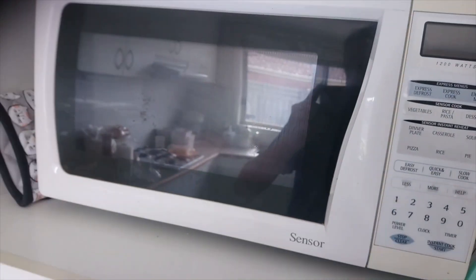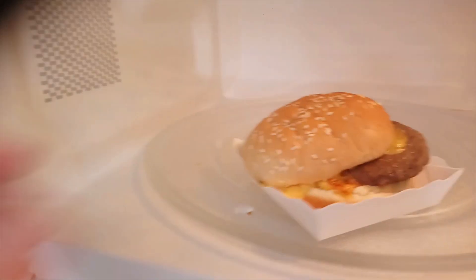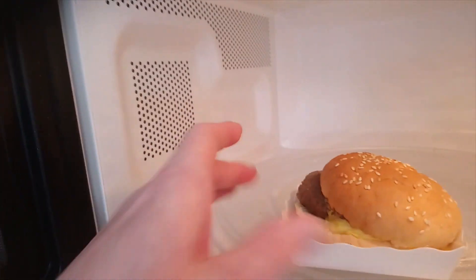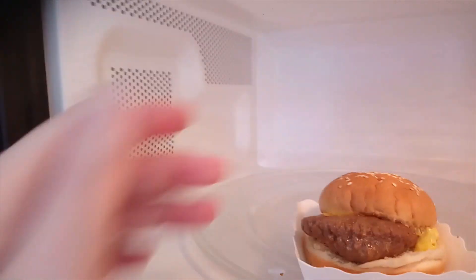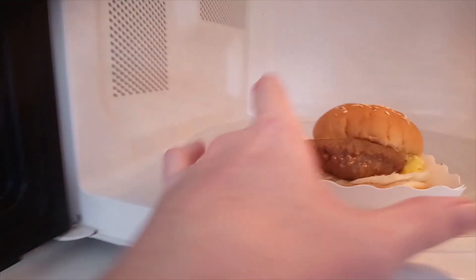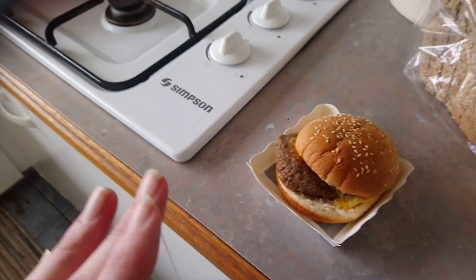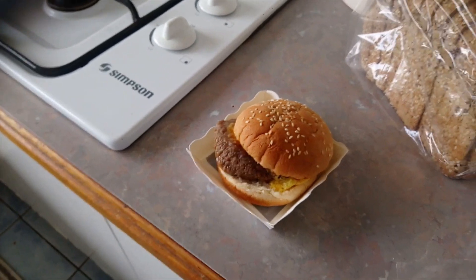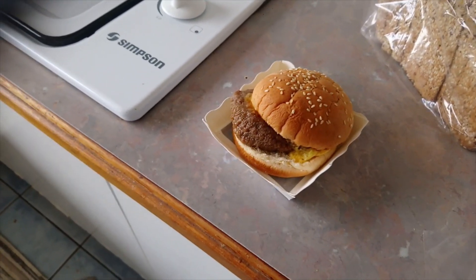And there we have it. Let's open this microwave up and see how our cooking has gone. It's certainly a thing. As per the instructions, we're going to let that rest for two minutes — as all professional chefs at barbecues and things like that do, you let the meat rest once it's cooked. We'll come back and check this bad boy out.